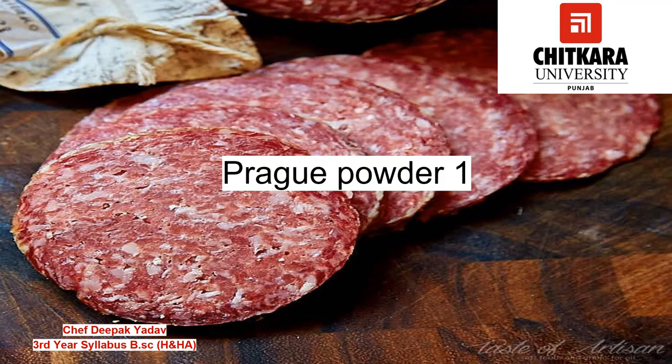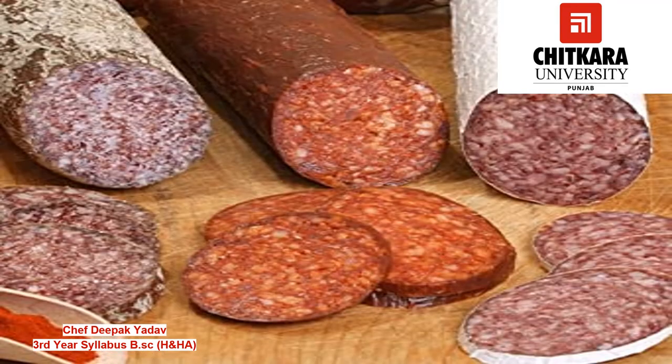The fourth one is Prague Powder One. It is a preserving compound that is sold pre-mixed in the ratio of 94% common salt and 6% sodium nitrite. It is also used in red cures for products that are to be smoked or canned.